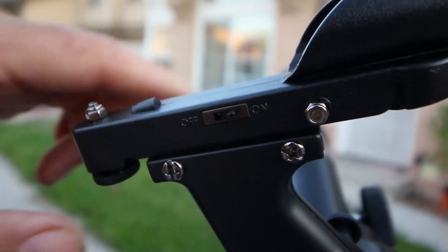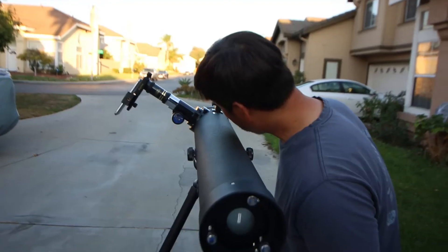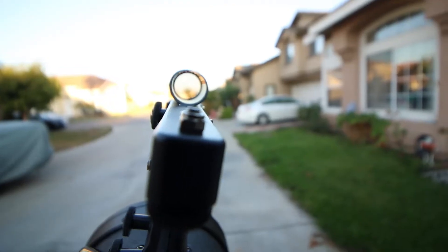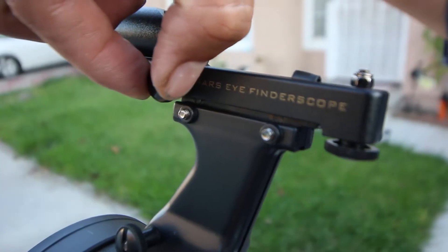Now turn on the eye finder and you will see a red dot in the center. Look through your eye finder, and if you don't see the same object that you see in the eyepiece, you need to adjust the eye finder. Use the eye finder adjustment to make sure you align the object that you see in the eyepiece.